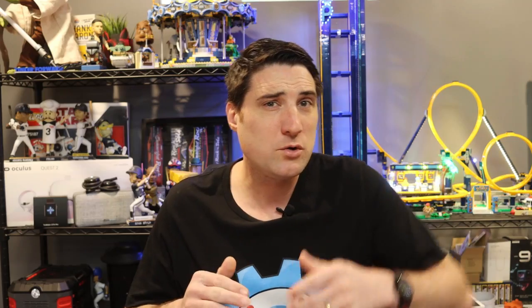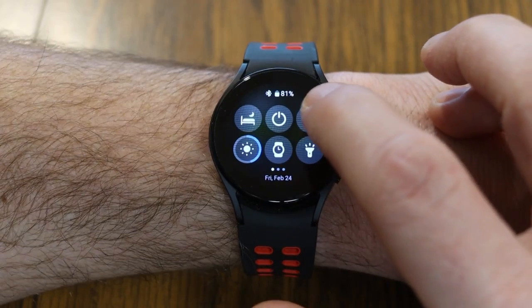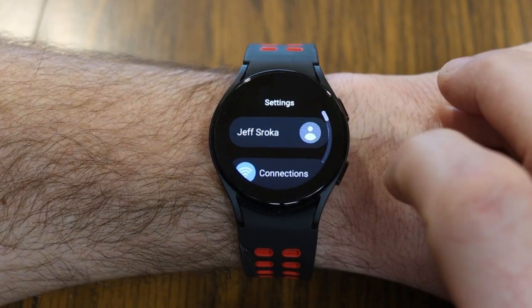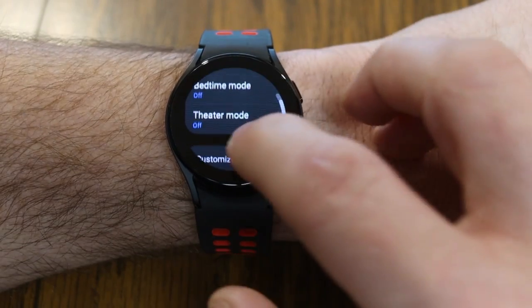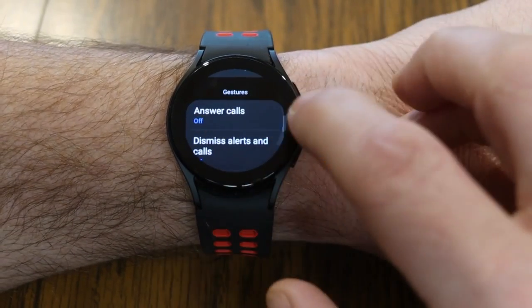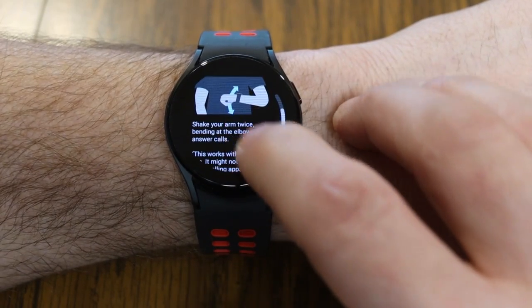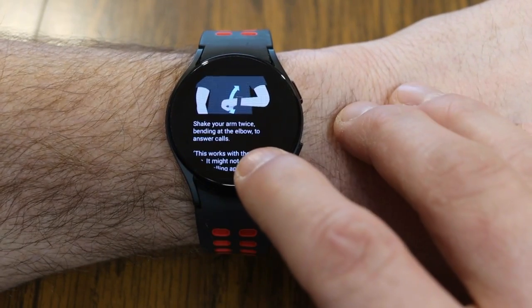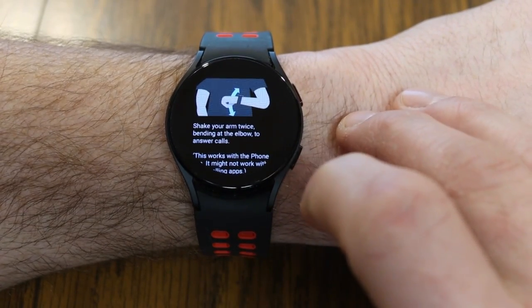Wouldn't it be cool to use your Galaxy Watch hands-free? There are gestures you can turn on. Swipe down from the top, go to the gear icon in Settings, look for Advanced Features, then Gestures. You can do things like answer calls — by turning this on, if I just move my wrist up and down, shaking my arm twice and bending at the elbow, I can answer calls coming in on my watch.